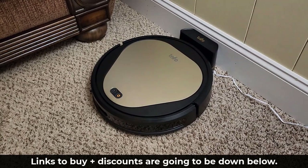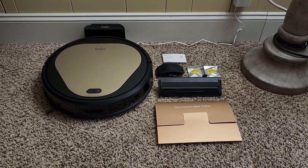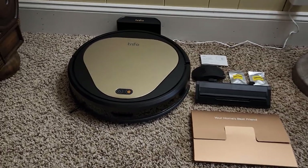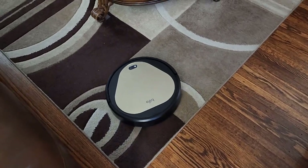To buy the Ollie Pet Vacuum, the links are going to be down below with coupons for additional discount. Let me quickly show you what you get in the box when you buy this product. I do want to let you know I have it set up right now on the carpet, but you can have it anywhere — on hardwood floors or carpet, and it will transition back and forth no problem.